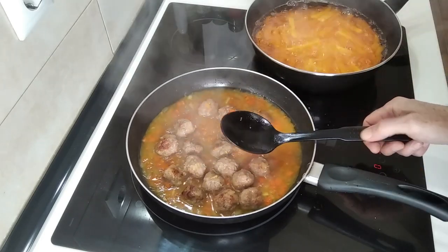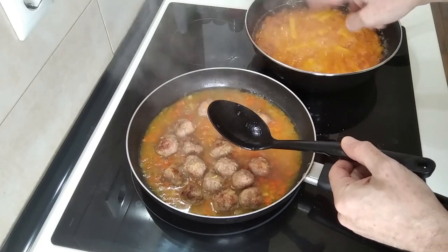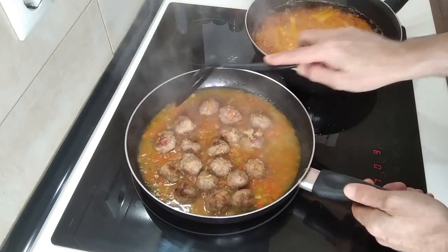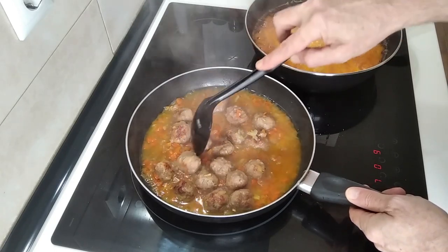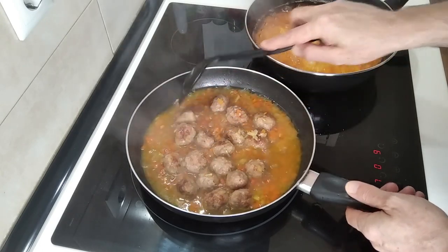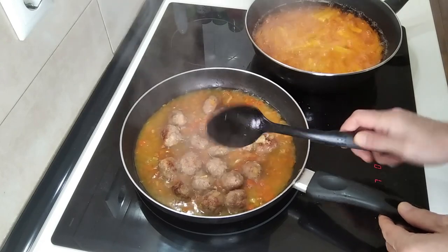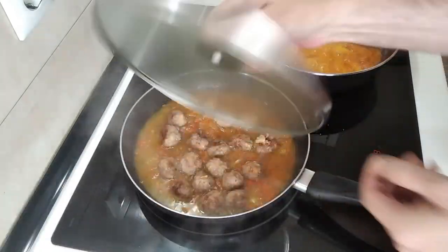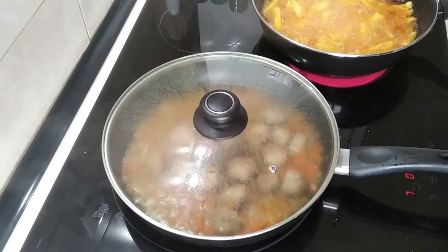By the way, you may have noticed that my oil for the chips is an orangey colour. That's because it's the oil I used to fry some chorizo and chips the other day — gives it a nice extra taste. So this has been here for 15 minutes.